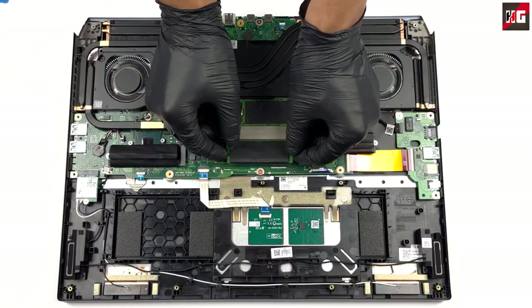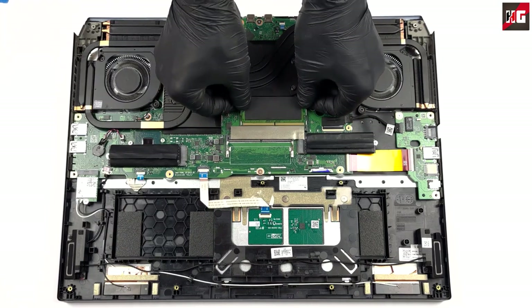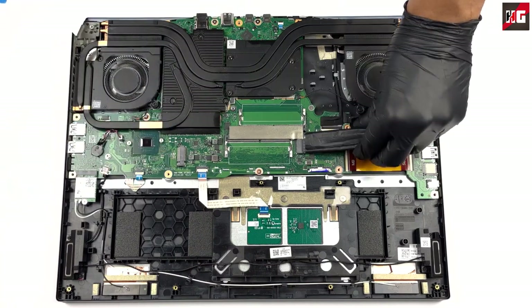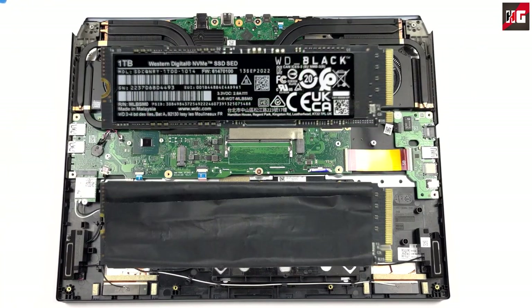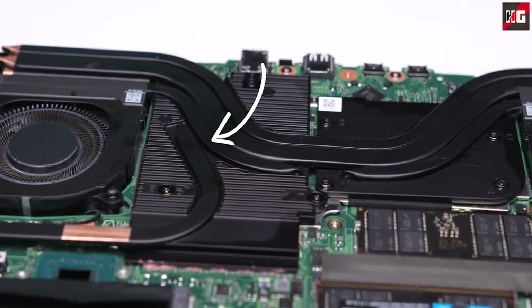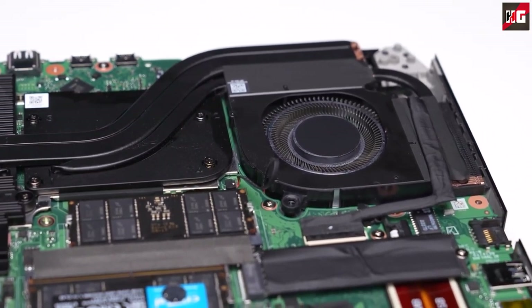Looking at the upgrading options, you can put up to 32GB of DDR5 RAM running at 5600MHz. In addition, there are two M.2 PCIe x4 slots, both supporting Gen 4 SSDs. The cooling comprises 5 heat pipes connecting to 4 heat sinks. Two metal fans blow heat away from the device, while heat spreaders deal with the VRMs and graphics memory. There is also liquid metal thermal compound on both the CPU and GPU.